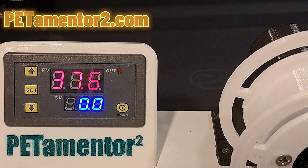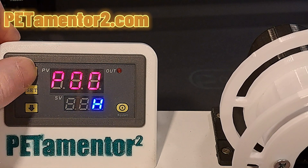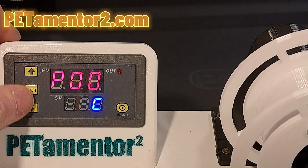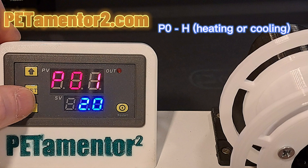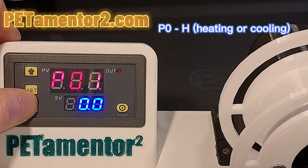Let's begin with the settings. Press and hold the set button. On the P0 position you can choose between heating and cooling — choose heat. Press the set button once again to edit the P1 position, which is the speed of updating the temperature, and set it to 0.1.